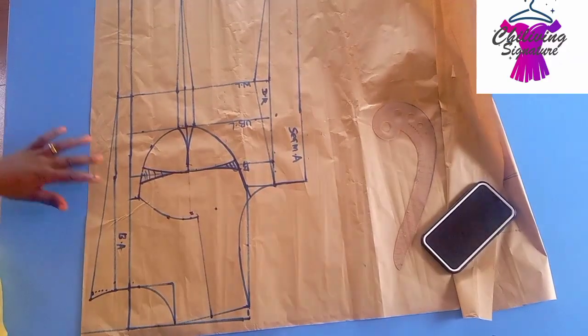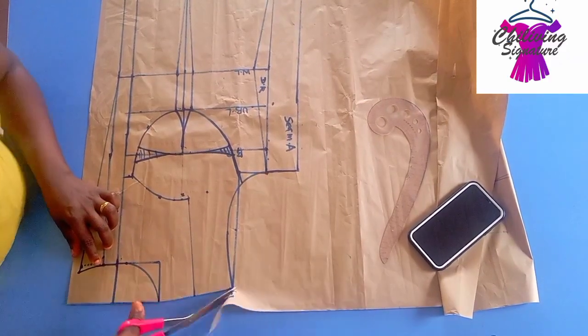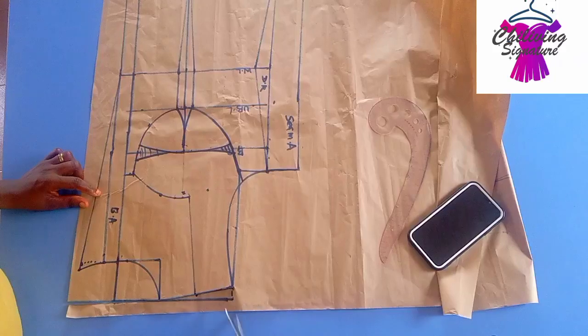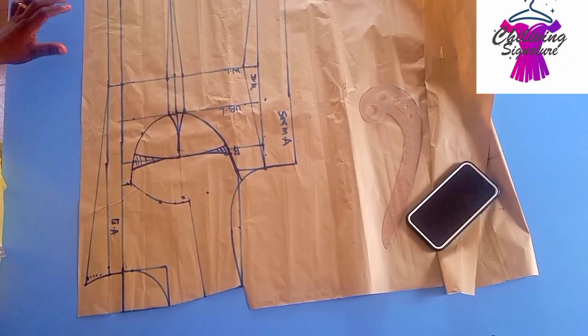Now let's quickly create our keyhole. First, let's cut out the shoulder, then trace the bar panel — actually, let's place it first. Place it this way — let me check my camera.